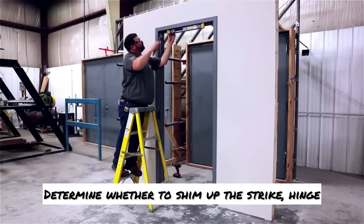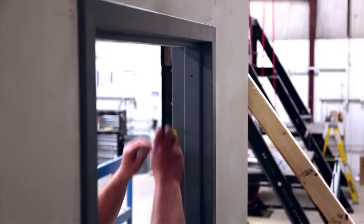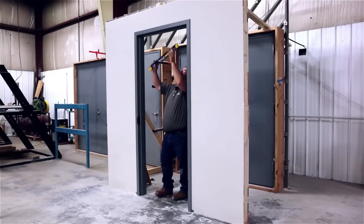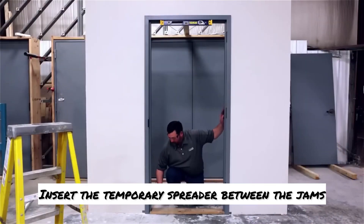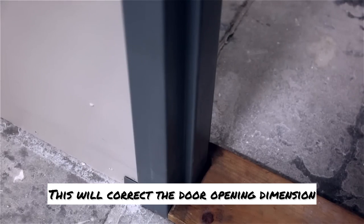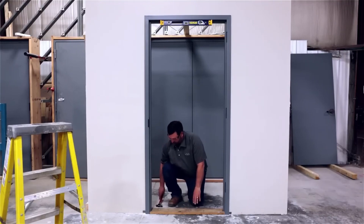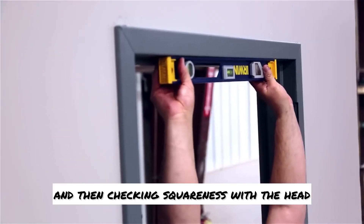Determine whether to shim up the strike, hinge, or possibly both to re-level the head. Loosen the compression anchor screw on the jamb that needs to be moved to square the head. Insert the temporary spreader between the jambs. This will correct the door opening dimension by moving the jamb rabbets and faces into a parallel position, ensuring that all rabbets contact the setting spreader. Set the strike jamb first by adjusting the compression anchors and then checking squareness with the head.